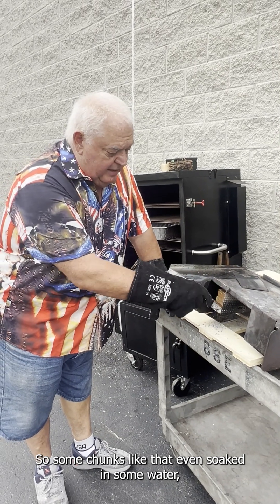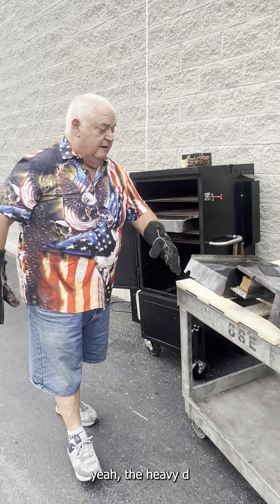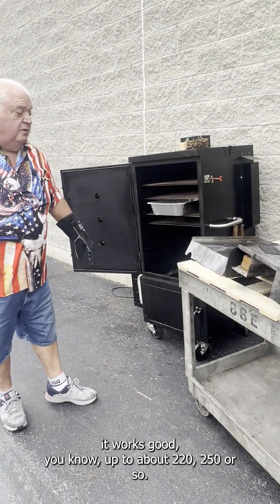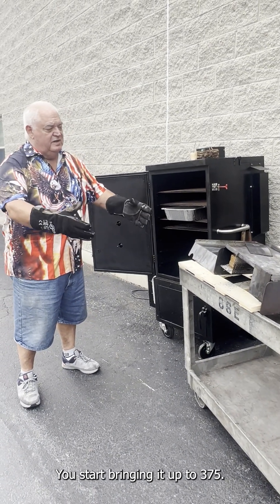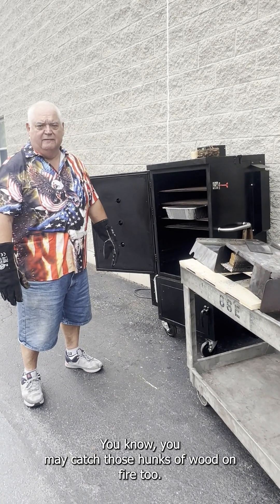Some chunks like that, even soaked in some water, works out really well. The Heavy D works good up to about 220–250 or so. When you start bringing it up to 375, you may catch those hunks of wood on fire too.